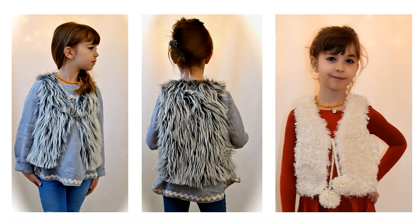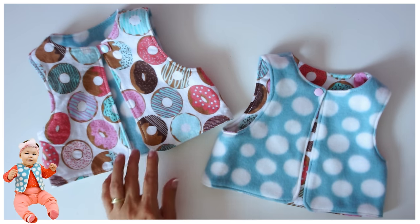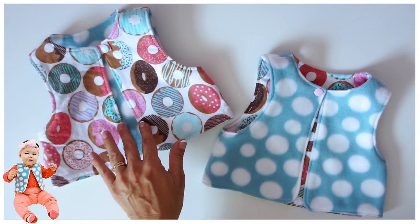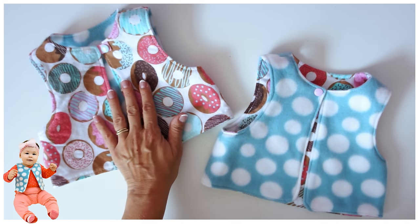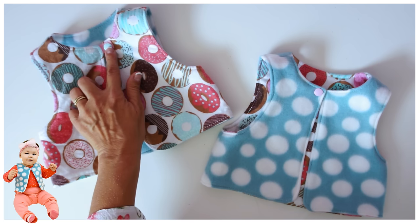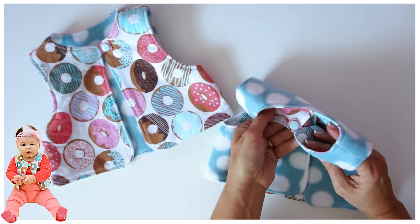This pattern goes up to age 12 and starts at six months, and the example for that is here. It's fully reversible and the clue is this beautiful little cam snap at the top — that's how we fasten it. Super easy, very quickly made and it will keep your toddler warm and of course your teen as well.